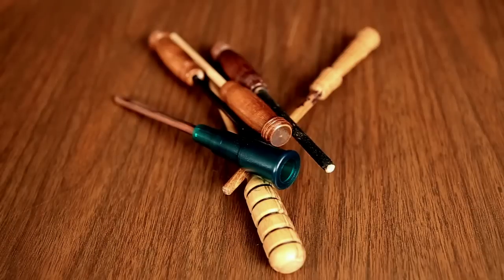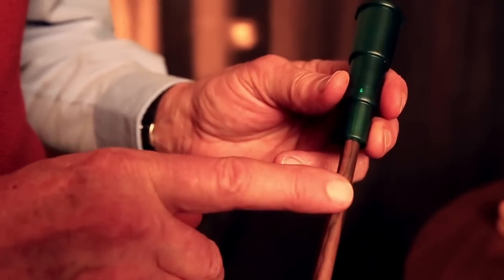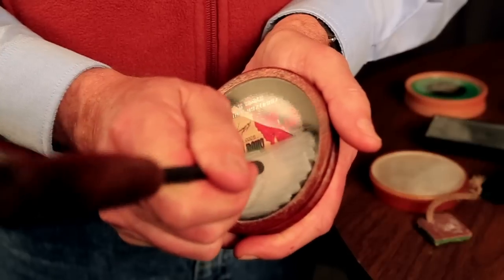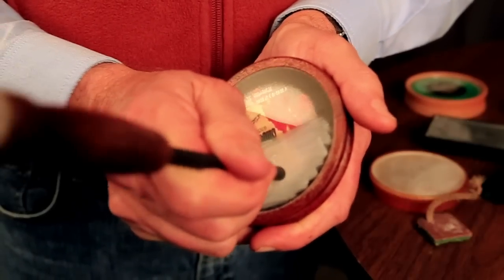Strikers are as diverse as pot calls, but all strikers consist of a peg and a bell. The peg makes contact with the call while the bell reduces vibration of the peg and adds weight to the striker. It also helps determine the pitch of sounds made when the striker is run across the call. Now that we know the parts of the call and the function of each, let's get started on how to use a pot call to make turkey sounds.